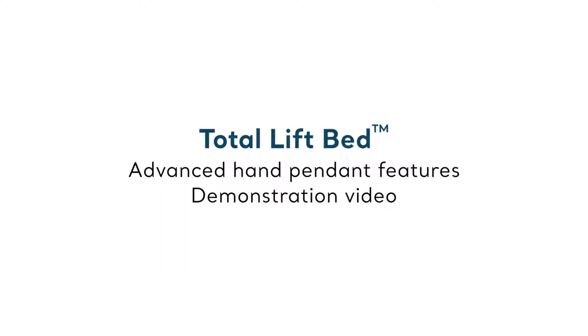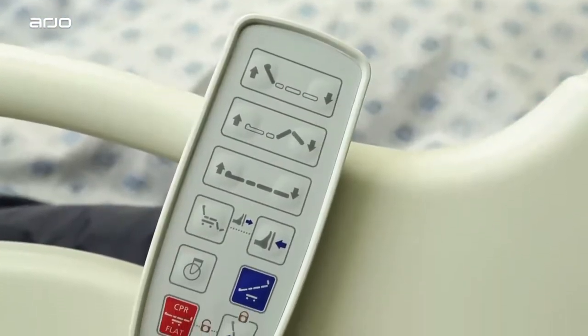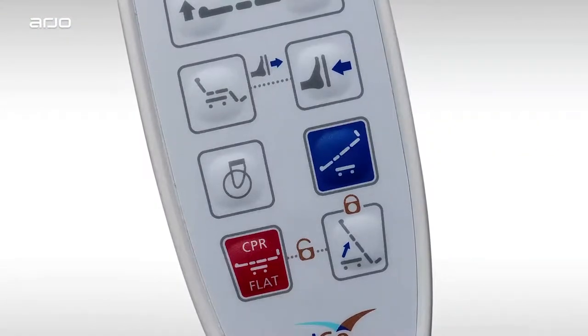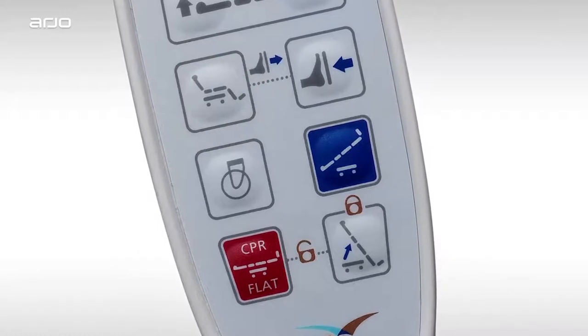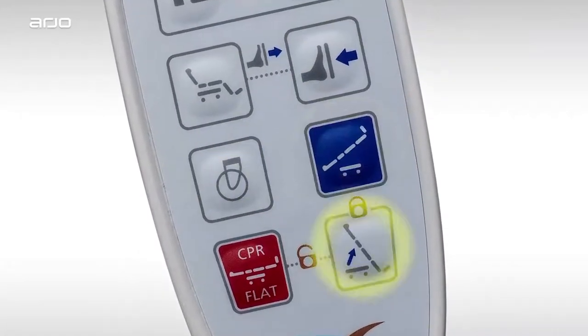In this section, we'll explore the Total Lift Bed Wired Handset Pendant. These handy controls bring added features and convenience, some of which can't be accessed from the bed frame control pads. These exclusive controls include chair position, foot lifter, caster, Trendelenburg, and tilt controls.